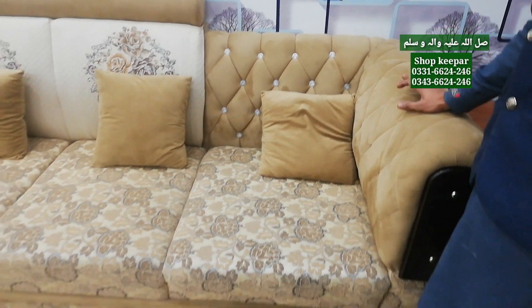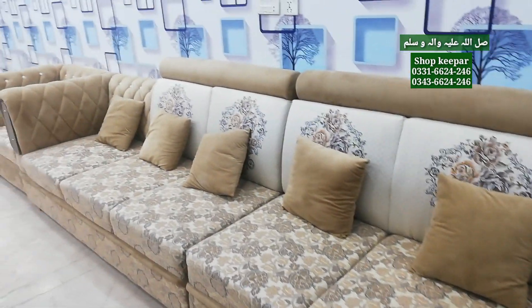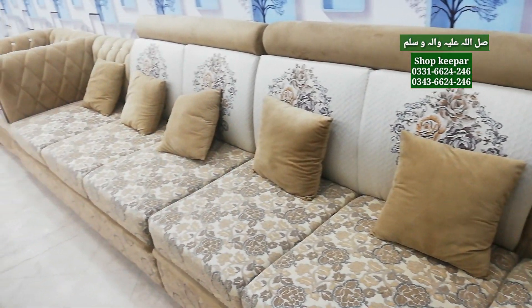The requirement is that the customer will get the number of seats they need — six-seater, eight-seater, ten-seater. How many seats is this? This is a customer's order. This is a total of 11-seater, or it can be 10-seater.